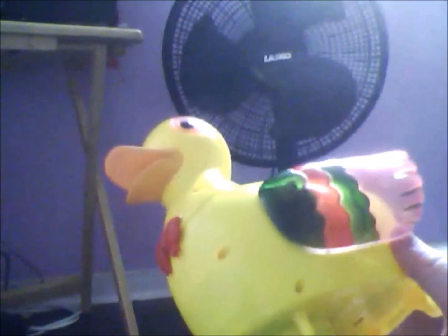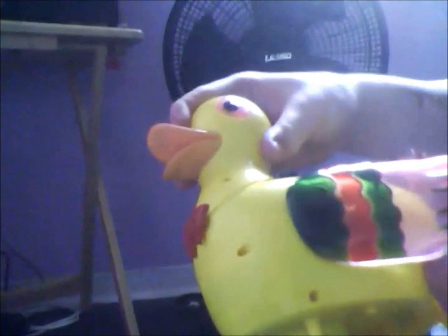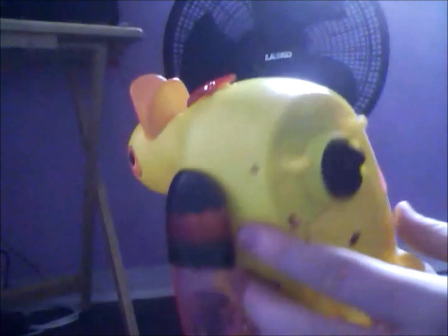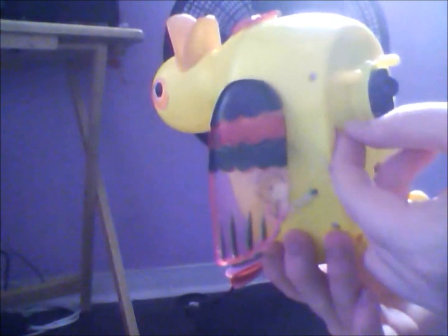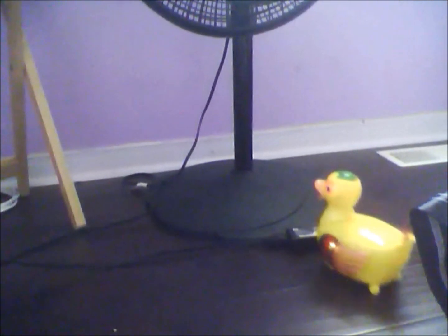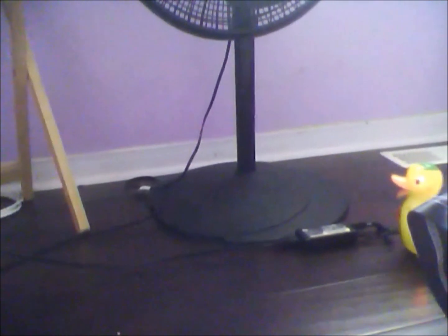It looks cheap and nasty. Look — its neck is gonna break. Alright, let's see this in action. One, two, three, go! See how hard it slams? A child's finger could get stuck in there — look at this!